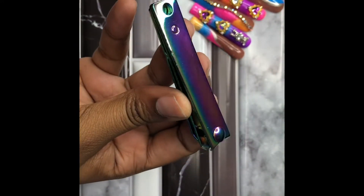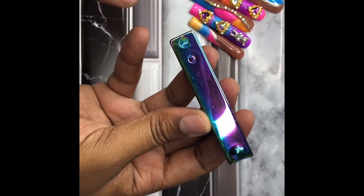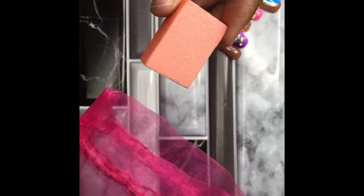The first step will be to clip our fingernails, but we already done that so we're just going to move right into opening up our application nail kit. Every nail kit comes with the alcohol wipe, a nail buffer, nail glue, and the cuticle pusher to push our cuticles back. So we're just going to open that up really quick.